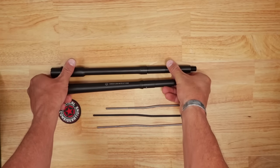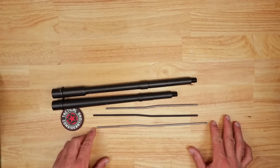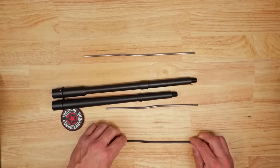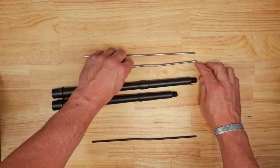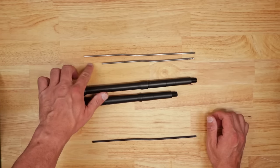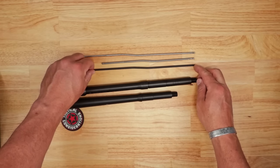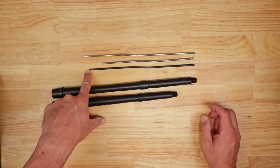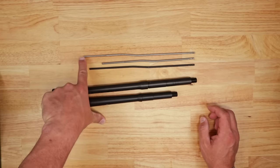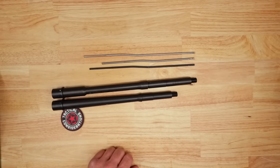Let's talk about the differences in the gas tubes. Here you can see a standard mid-length gas tube, a carbine length gas tube — which is quite a bit shorter on the end that goes into the gas key on your bolt and carrier group — and then the patrol length, which is ever so slightly longer than the carbine and just a tad bit shorter than the mid-length. That difference is going to have a big impact on how this thing operates and the amount of gas that travels down the tube.